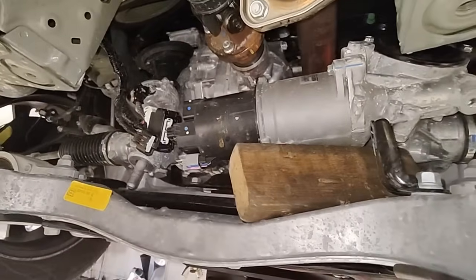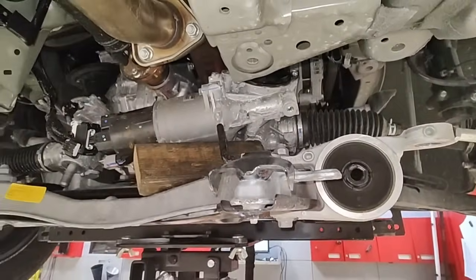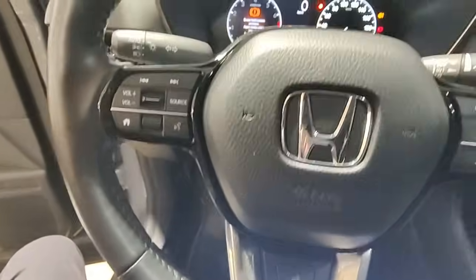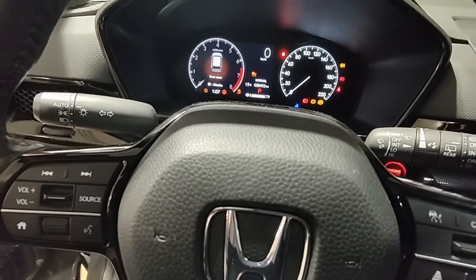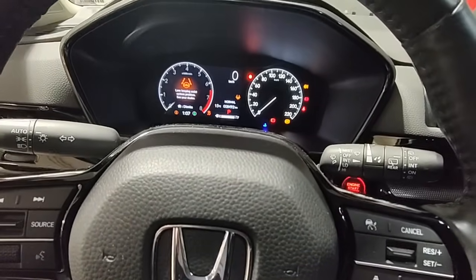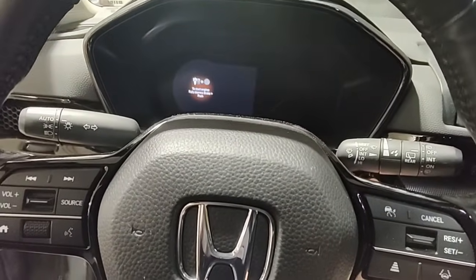Put everything back together, all the bolts back in - basically pretty much done. Right now I'm just doing the initialization for the ABS and doing the all-sensor learn because I disconnected the battery and the steering rack, so I lost all the memory. Pretty simple recall, just to show you what it's all about.